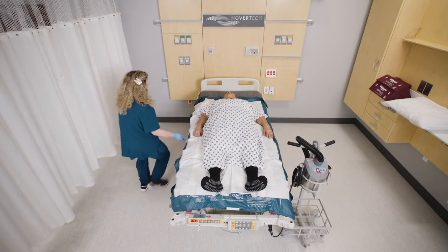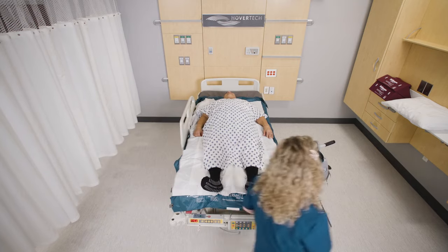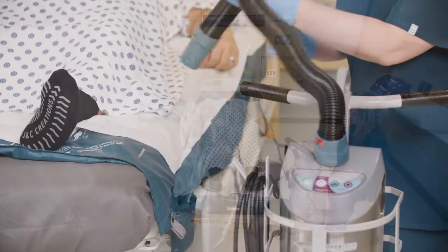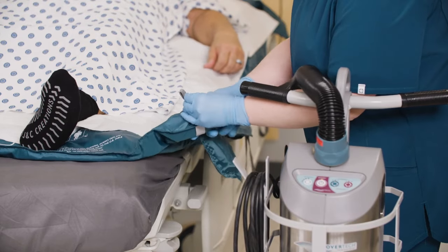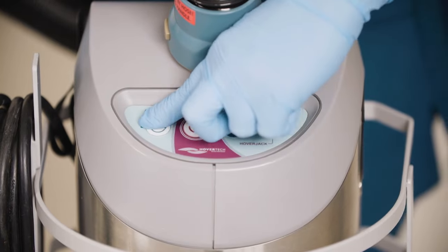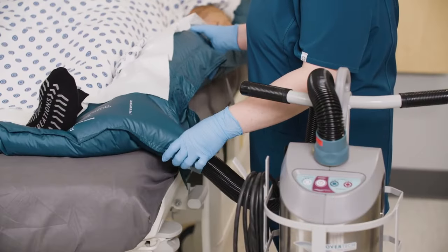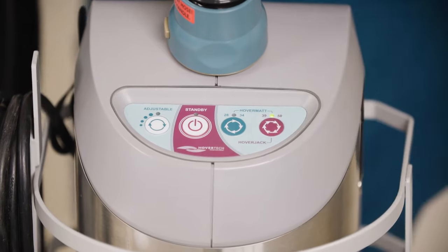If using one caregiver, raise the side rails prior to mat inflation. Place the air supply at a convenient location. Insert the hose nozzle into either of the two hose entries at the foot end of the Pro's AIR and snap into place. Press the variable speed button to ensure the patient is centered. When confirmed, press the 39-inch hover mat setting on the air supply.